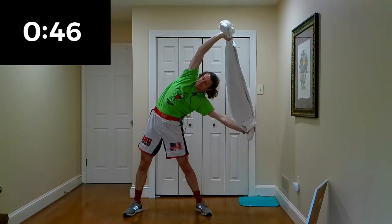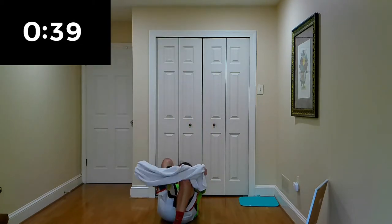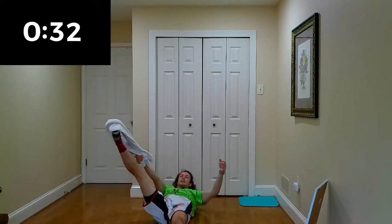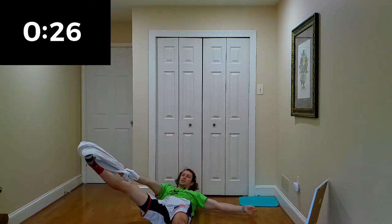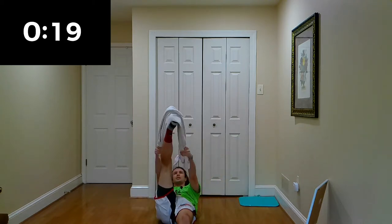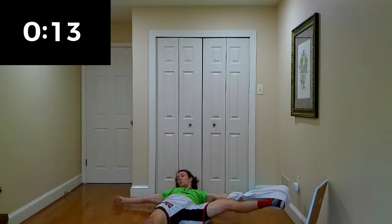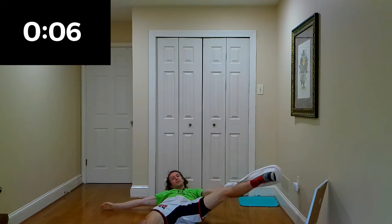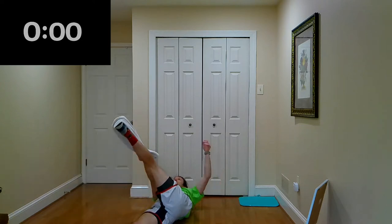One more each side — left and right. Bring it back down. Stretches here — right and left. Try and get two or three each side, depends on how long it takes you. Take it back down to the floor, switch sides. We are almost ready here, and time.